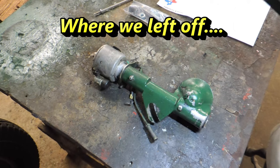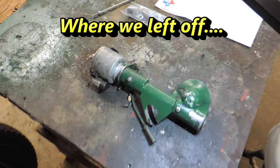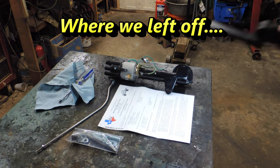Here's our old one from 15 years ago. I believe this was Performance T Parts that did that. And here is our new one from 2023 from Texas T Parts.